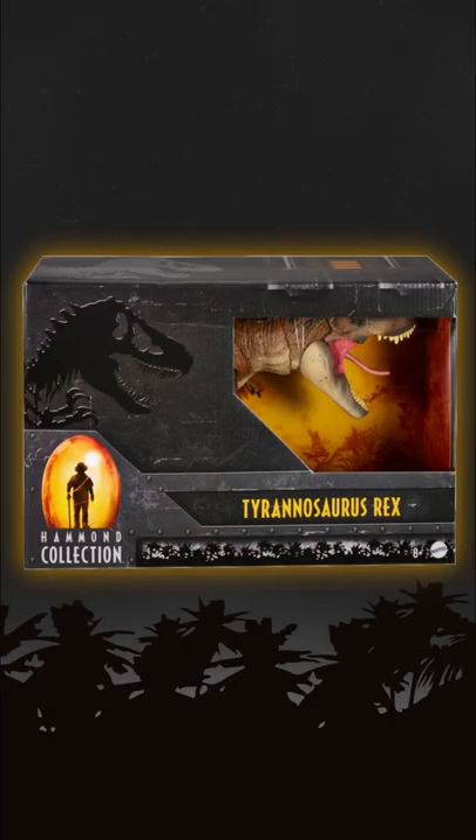And of course the largest is saved for last — here's the Tyrannosaurus Rex in box, which looks awesome as well.